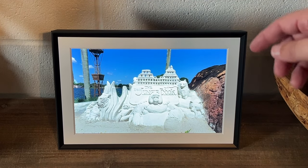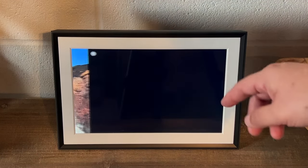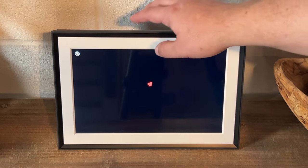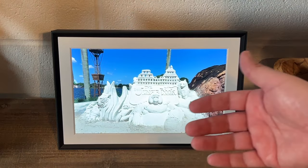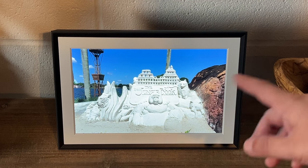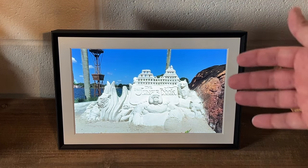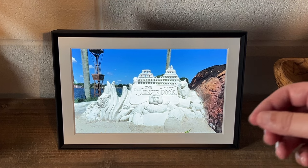Another great feature of this frame is the cord to plug it into the wall is pretty long. With some devices you always have to get an extension cord, but this particular photo frame has a really long cord. It's a fabric cord also, which makes it a little easier to maneuver around.